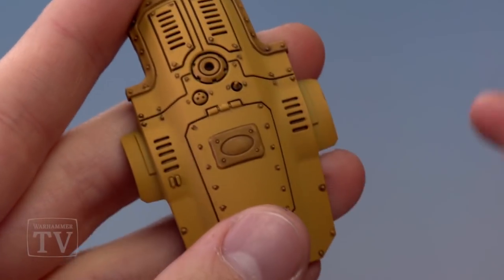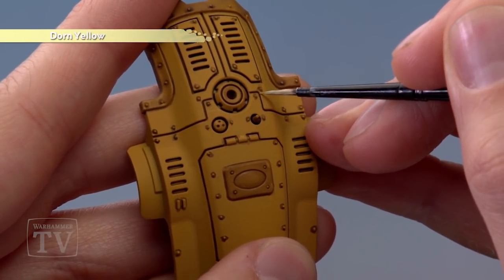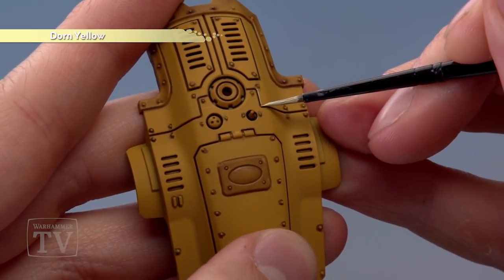Once that shade is completely dry, you're ready to apply an edge highlight of Dorn Yellow around the edges of all the armour panels — for example along here, being as neat as you can — and also be sure to pick out all the rivets at this stage as well.